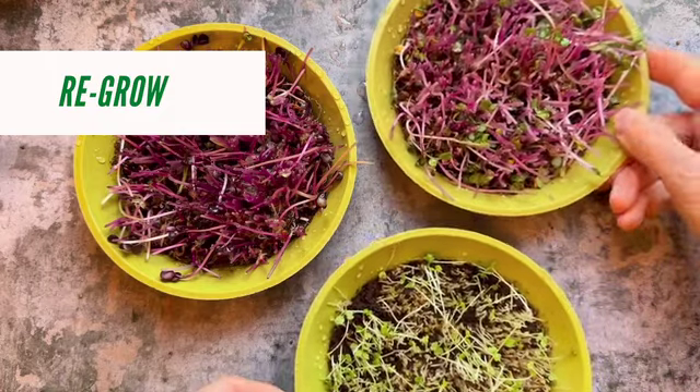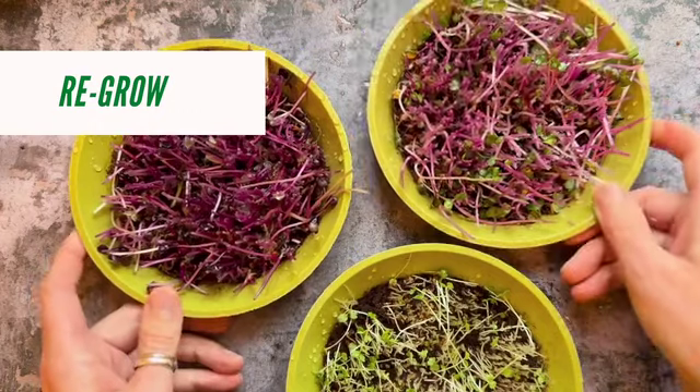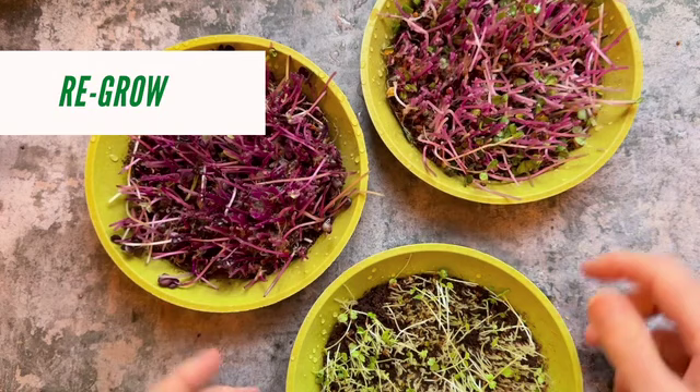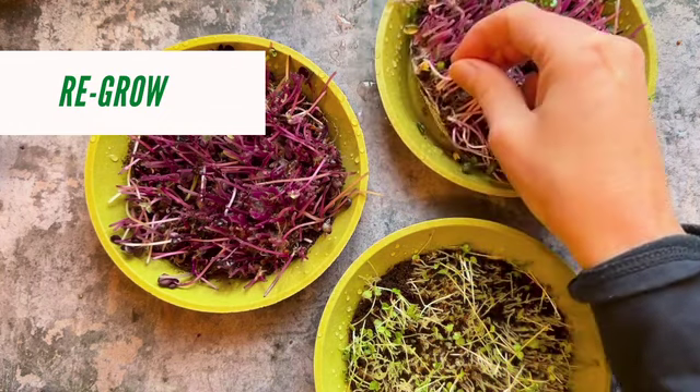So I would always dispose of it and start again, just because I can and you get more of a yield from it. But if you wanted to get even double the amount, just keep them like that and follow the steps throughout these videos — keeping an eye on them each day and watering accordingly.